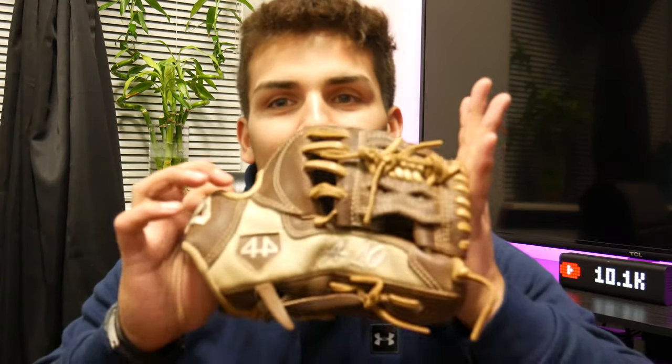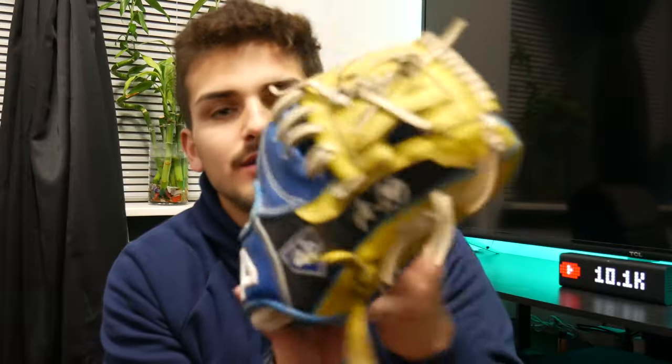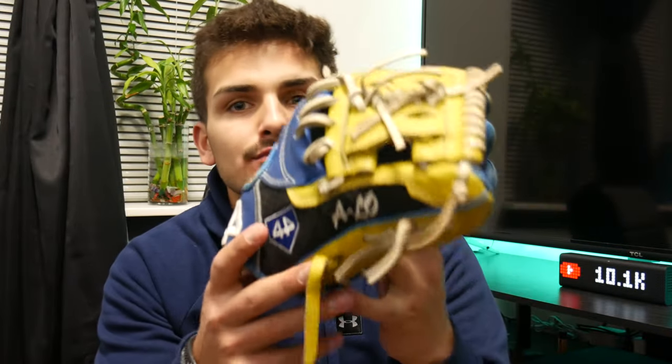Now we move on to the fielding gloves. All three are from 44 Pro Gloves. Starting off with my traditional brown glove that everyone knows — it's the one I like to use the most because it feels the most comfortable and is mostly broken in. Next is the Bethany colored glove in my college colors, with the same web and design as the brown one, just different colors.